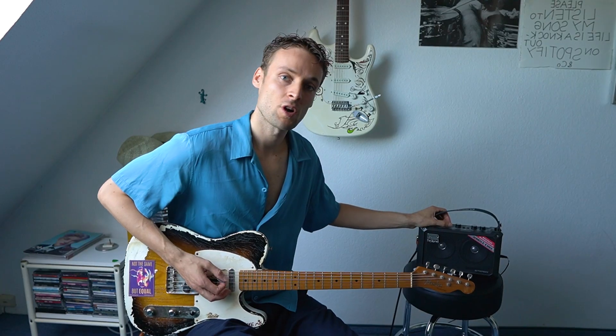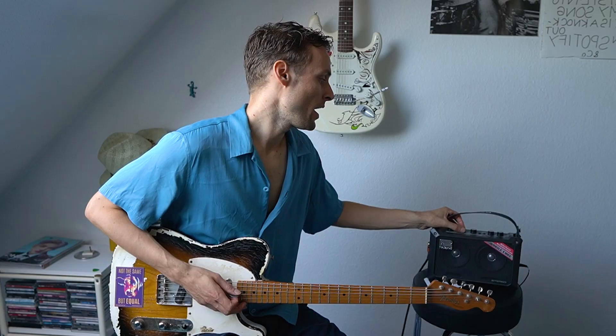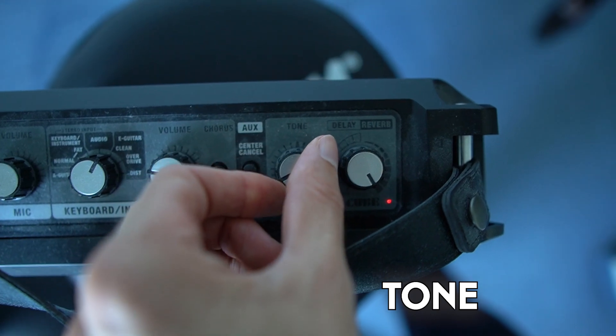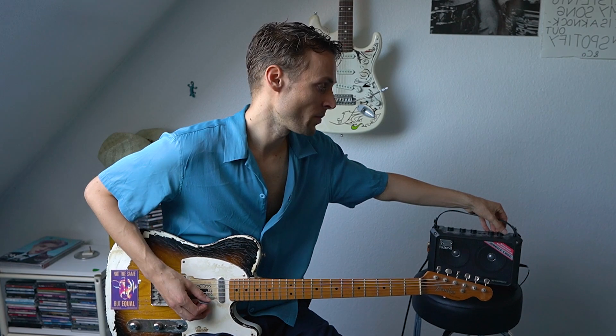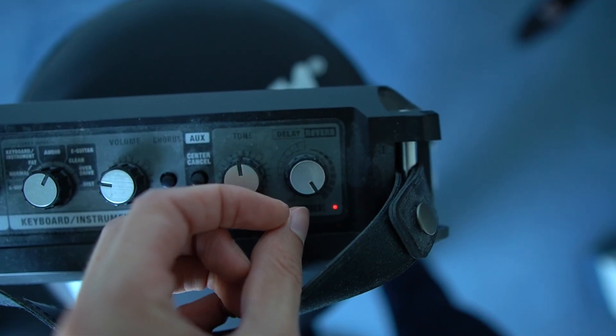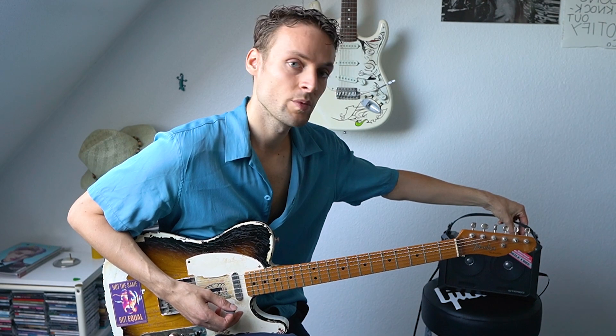So let's just quickly go through the settings and then I'll play an example for each one. It has a clean sound, a crunchy sound, a distorted sound, and then of course it has a volume knob, a chorus effect, a tone effect, brightness and darkness, and then you can choose between delay — make it short or long — or reverb.